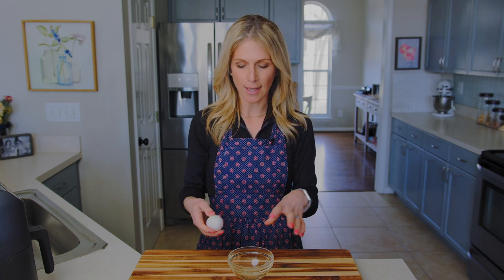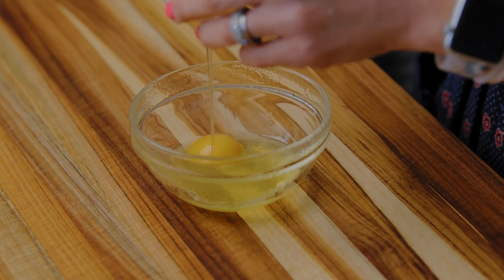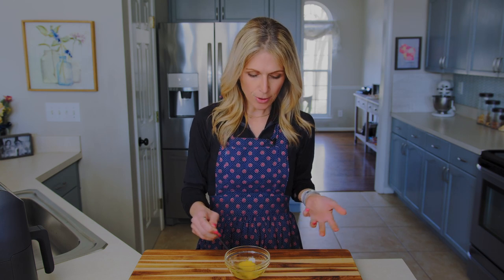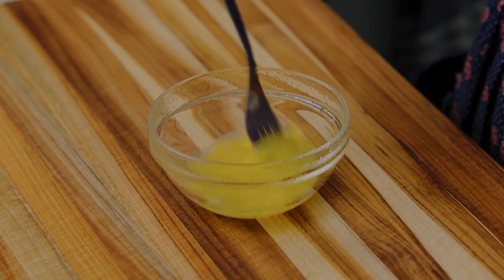Now grab your one egg and we are going to crack it right into the bowl — this is the bowl we're putting in our air fryer. If you don't feel comfortable cracking the egg without a shell going in, you can crack it into another small bowl and pour it in. If you get any shells, that's fine, we'll pick them out. You can also do more eggs depending on how many your bowl will fit; this size is just perfect for one person's breakfast or quick snack. Crack your egg into the bowl, then grab your fork and mix it together — you just want to get your yolk broken up.